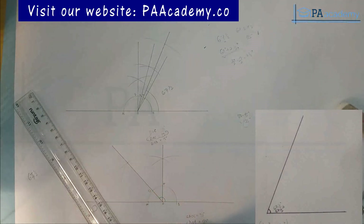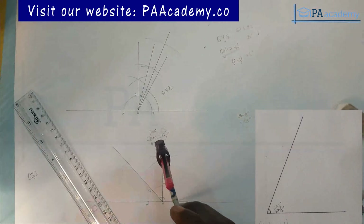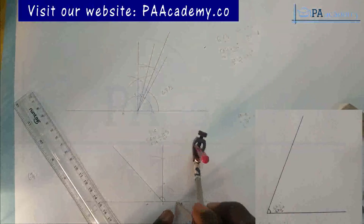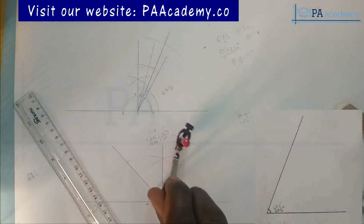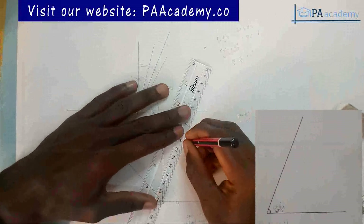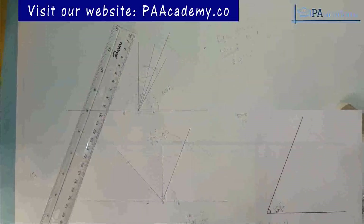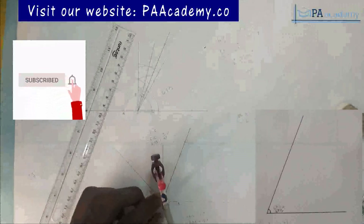Now we bisect angle DOB, which is 135 degrees, to get 67 and a half. Bring your compass at a convenient length — let me increase it a bit. Place it on point B and draw an arc; with the same length come to point D and draw an arc. From the point of intersection, draw a line to O. With this, we've gotten angle 67 and a half degrees.